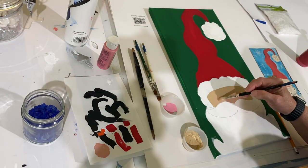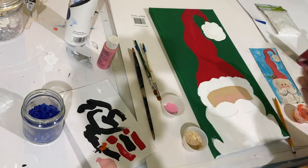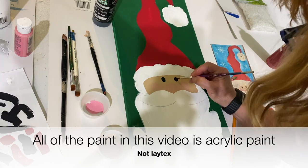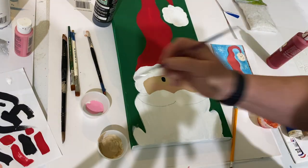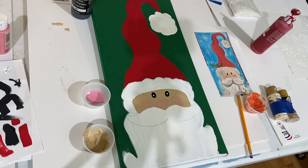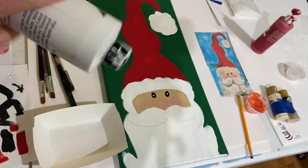I filled in his face with flesh tone latex paint. Then I took some pink paint, mixed it with the flesh color, and gave him a big pink nose and two big pink cheeks. Next I took black latex paint and gave him two oval eyes with a little white dot in the middle of each — and that really brought them to life.